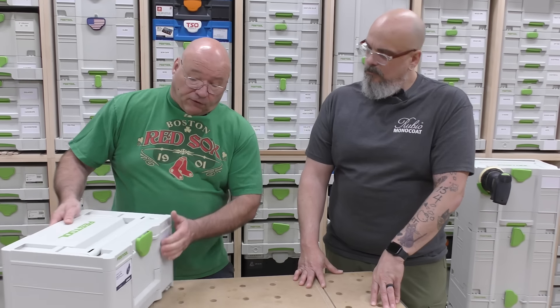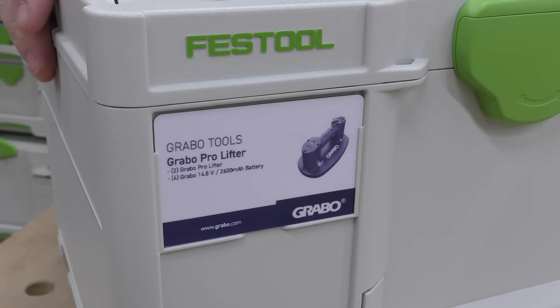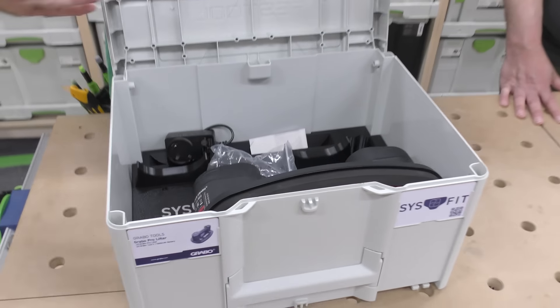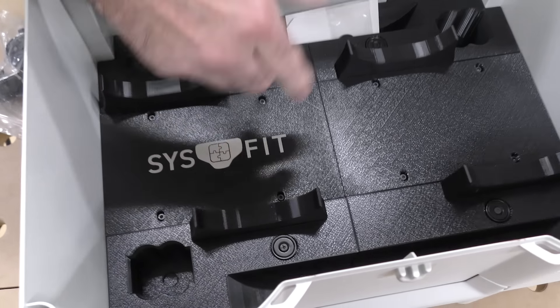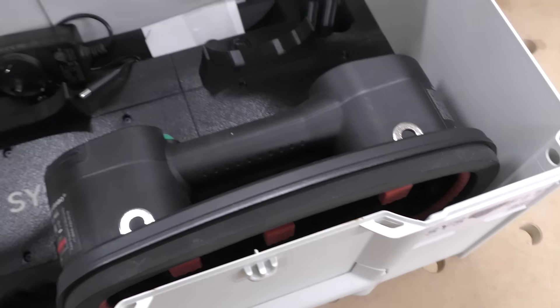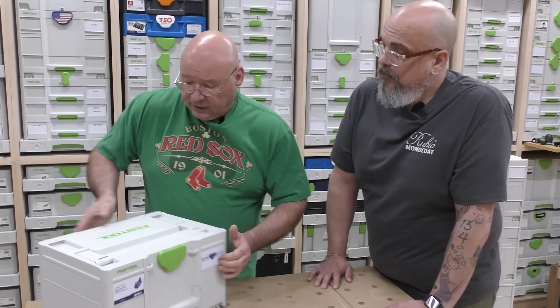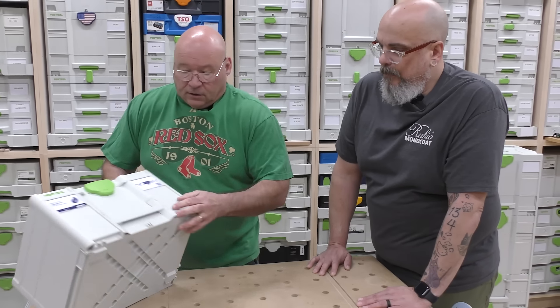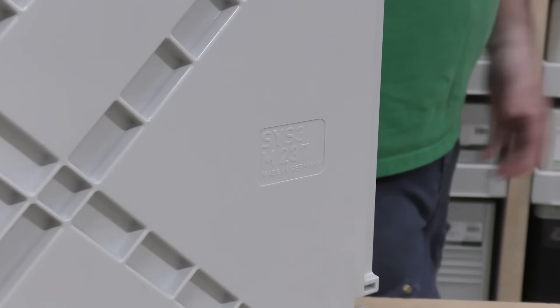If you look at this front here, you'll see it says Grabo. Remember the Grabo we got? Everybody's got Grabos nowadays — it's a must-have tool for the shop. I don't like the bag it comes in. So Forge 3D — get in here Chris so you can see this — if you have two Grabos, they fit right in here. You have these little pieces that you put in, and you can store your Grabo. If you have two, which I know a lot of people do, you can put two Grabos in a Systainer. This is a SIS generation three, it's a 237, and that's what the Grabo insert goes into.